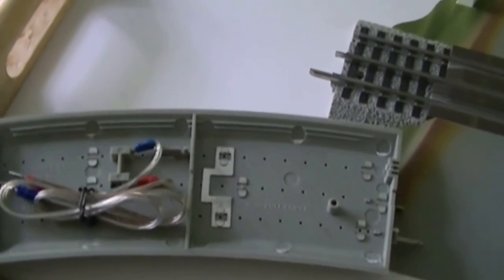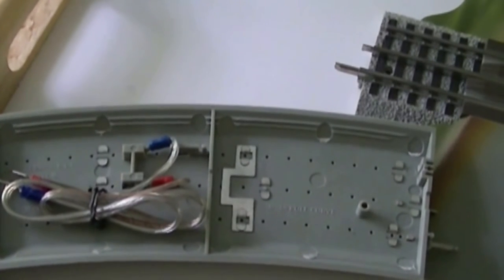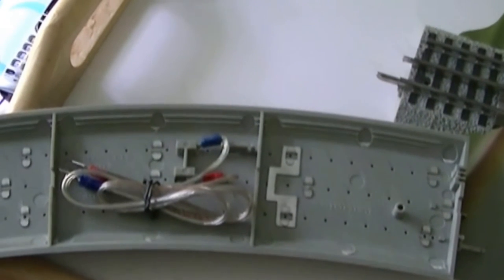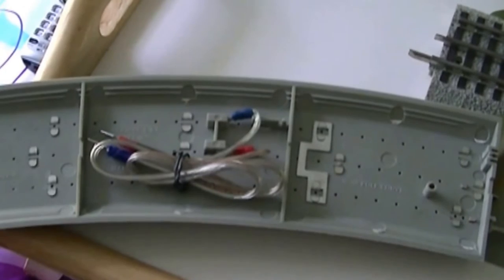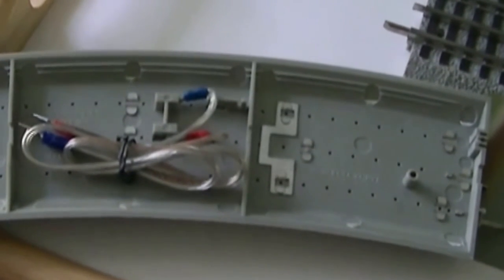Now if you have a pretty good size layout, they've been having trouble with Legacy and TMCC not getting good reception or signal. On the OGR forum, I think they had to put diodes in it. If you have just a small layout — mine's only four foot by ten foot — it won't really affect anything. But if you go anything bigger than that or have a lot of trackage, you will probably have signal issues with Legacy and TMCC engines.